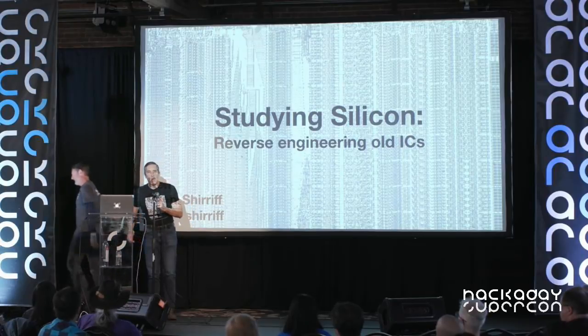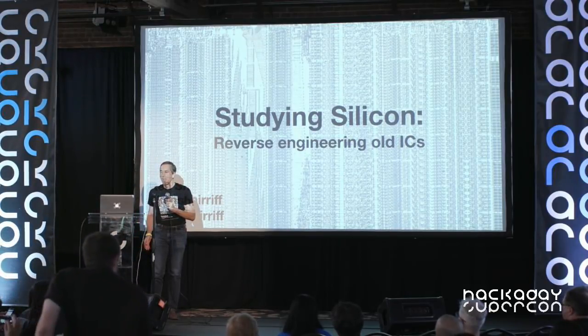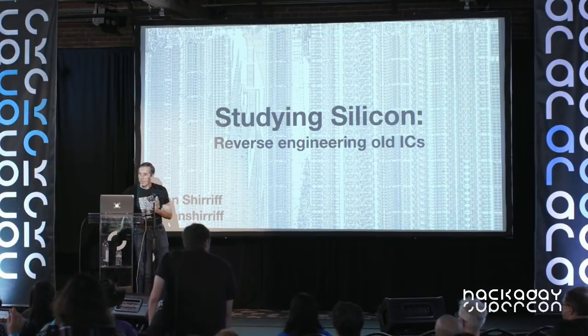Hi everyone. I'm here to talk about how you can take apart chips yourself, look inside, and find out what's going on. So, anyone here ever use a 555 timer?